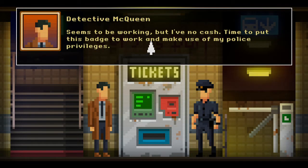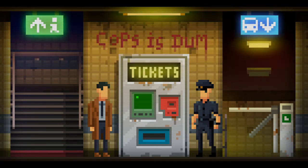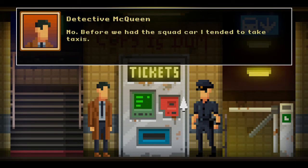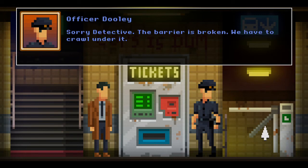Time to put the badge to work and make use of my police role. Can we just go through? Guessing perhaps we can just go through then. Flickering lights always suggest spooky hijinks — that is true. Do you use the subway often? No — before we had the squad car I tended to take taxis. Cough — snob — cough. What? What did you say? Nothing. Yeah you did, you liar.